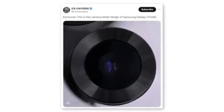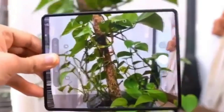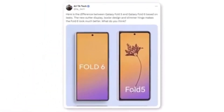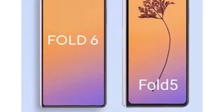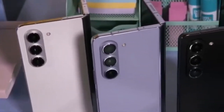A tipster shared a photo that seems to show a new camera module for the Samsung Galaxy Z Fold 6. Although the leak only indicates a new design, it's doubtful Samsung would implement a design change without also upgrading the camera hardware. A Twitter user named Ali shared a render comparing the new outer display to the Galaxy Z Fold 5, noting a boxier design and a slimmer hinge, significantly enhancing the Fold 6's overall appearance. The most noticeable difference is the wider cover display.